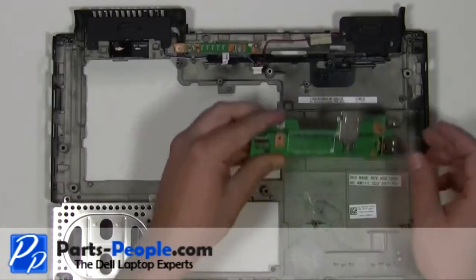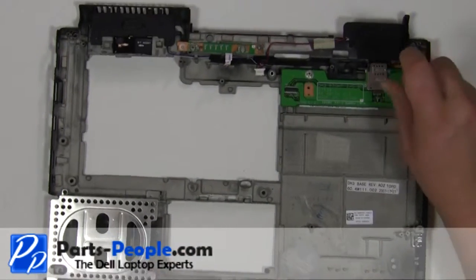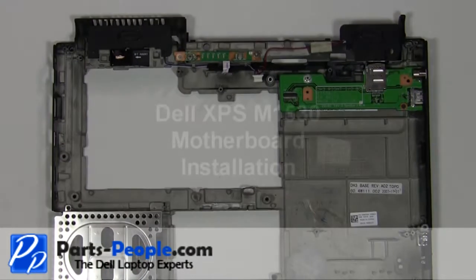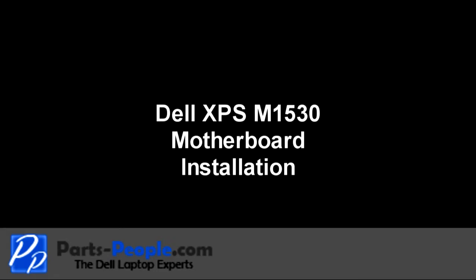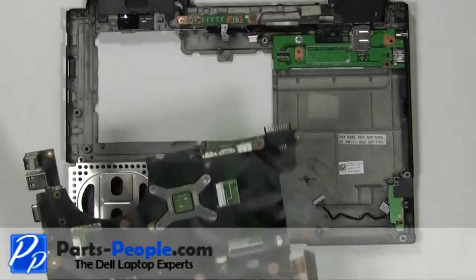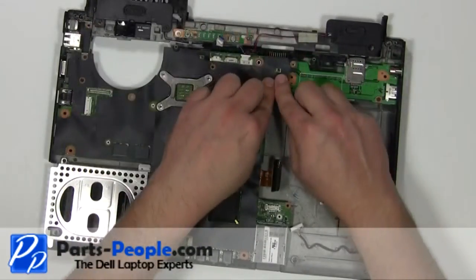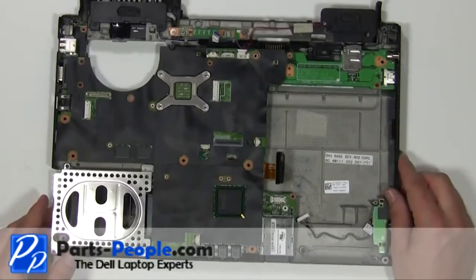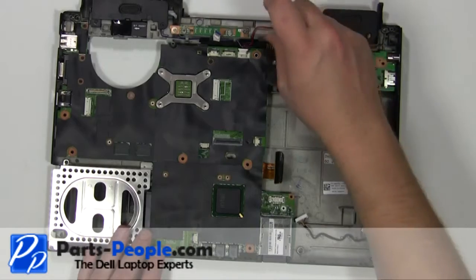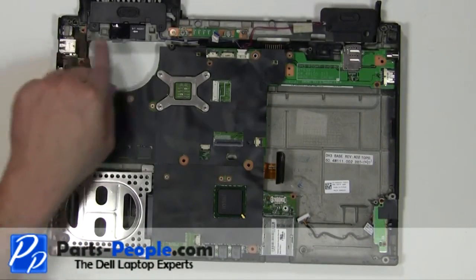Place the circuit board into the laptop base. Replace the 2mm x 3mm screw. Replace the motherboard into the base. Replace the 2mm x 3mm screw. Replace the two 2.5mm x 5mm screws.